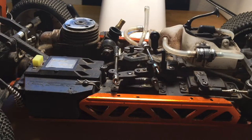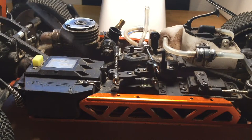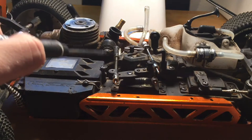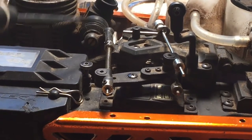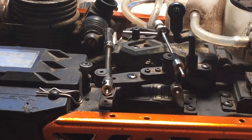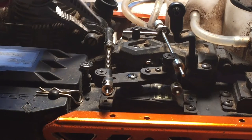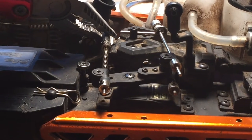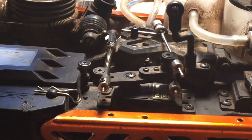Now we've come to the spot where we need to remove the throttle linkage from the engine itself. To locate it, it's right in the middle of the steering servo and the box for the servo power. What you want to do is take a couple of pliers — preferably some needle nose — get in there, grab it right there on the inside, and then roll it off. Just like that, and see how that pops right off.